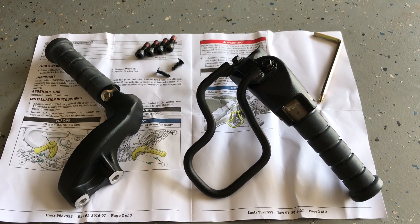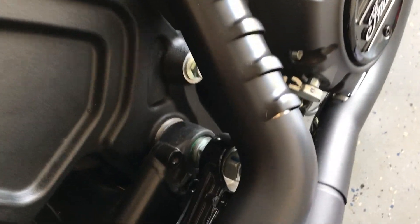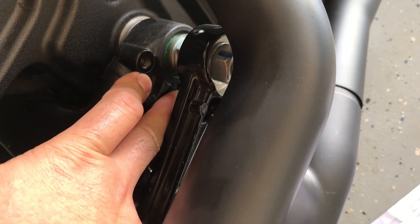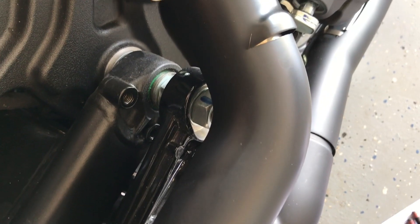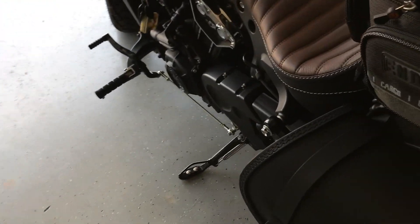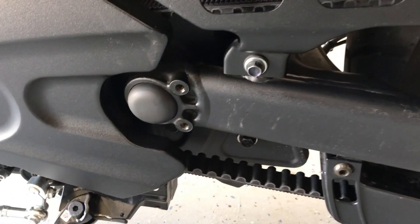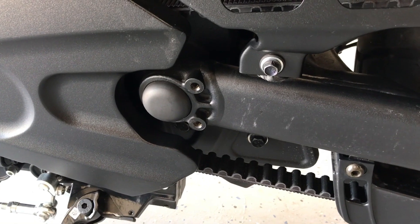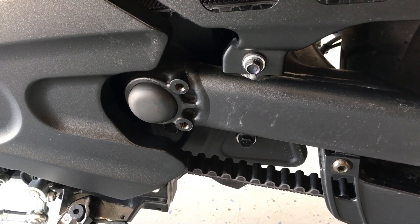Let's go ahead and get these installed. These four bolts are going to go right here behind the exhaust — two little holes right there. A little bit tight, might take a little bit of finagling, but we'll get it done. And then on the left side here, you've got these two bolts right here on the swing arm. And that is it — four bolts and you're done. Just make sure they're nice and snug and secure. Let's get started and see how they look when I'm done.